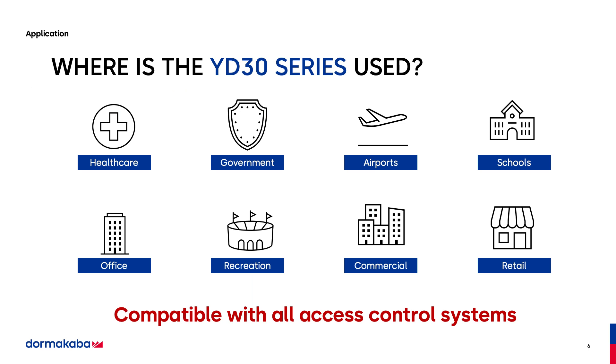So where's the YD30 used? We use them in healthcare. We use them in government facilities. We use them in airports, including McCarran. We use them in schools, recreational facilities, commercial, and retail. This is an agnostic lock. It is compatible with all access control systems.